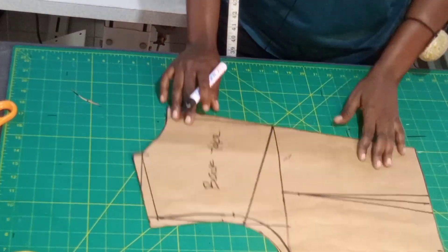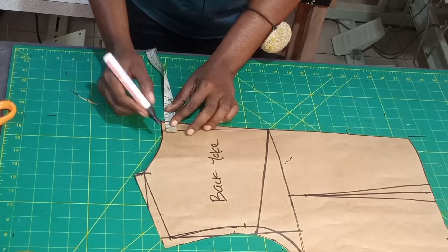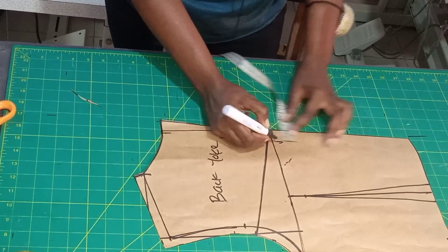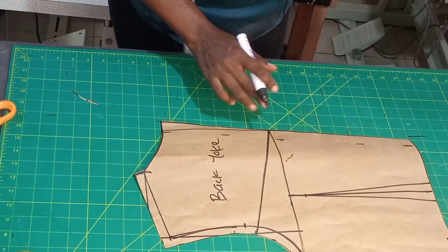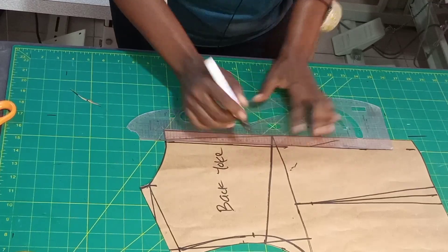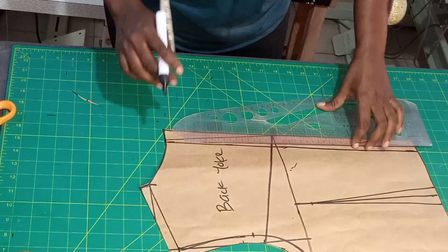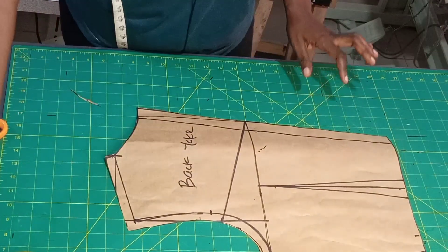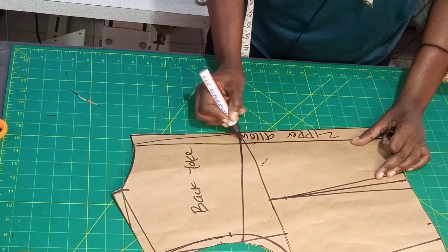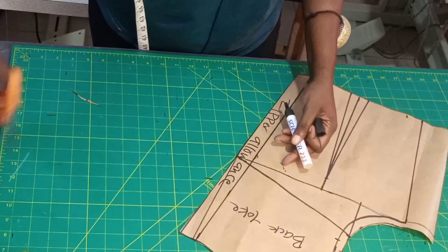Now let's put the zip allowance properly. From the yoke here we're going to use one inch all the way down — one inch like this on each side. Don't worry if you think the back will become too small; watch the sewing tutorial of this video to know how to get your front and back sewing allowance for a proper fit. This is the zipper allowance.